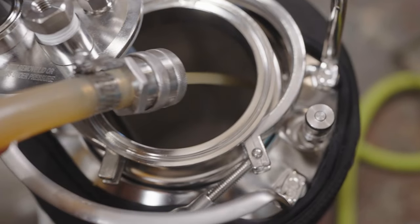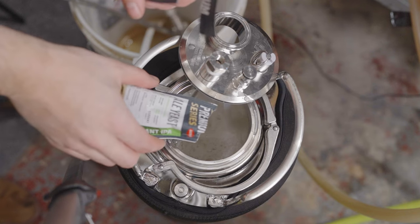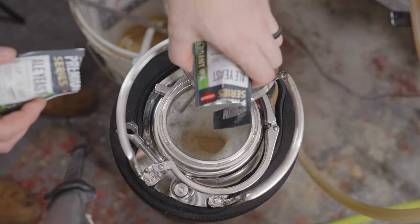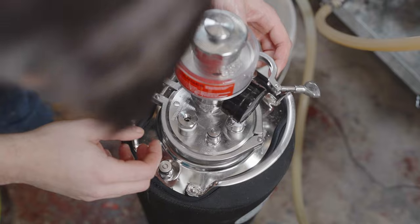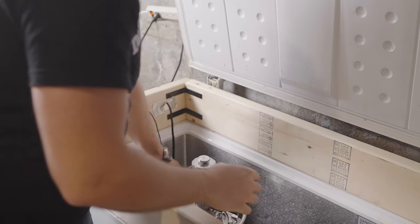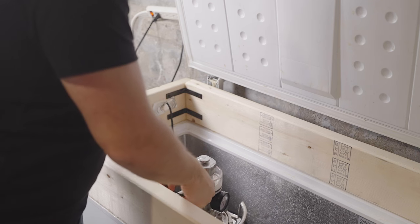I let the whirlpool hops steep and recirculate for about 30 minutes, then continued chilling to pitching temperature. I set up the Clawhammer Supply fermentation keg and transferred the wort into it, oxygenated with pure oxygen to make sure fermentation gets going well, and added two packets of Lallemand Verdant IPA. I added my first set of dry hops on day three and my second set on day seven. After adding those dry hops I also applied pressure to the fermenter and left it to ferment at higher pressure for the next several days.